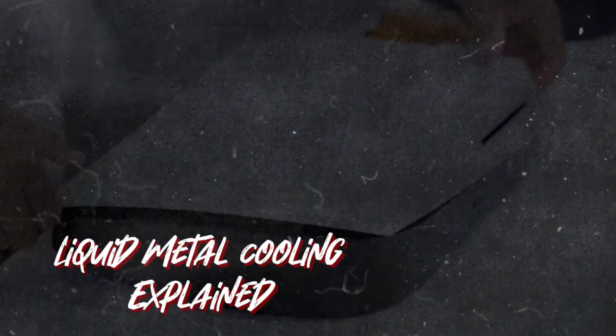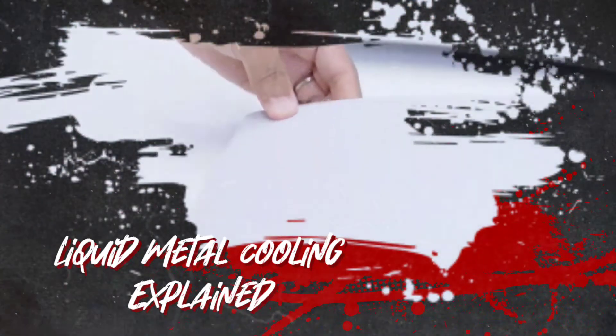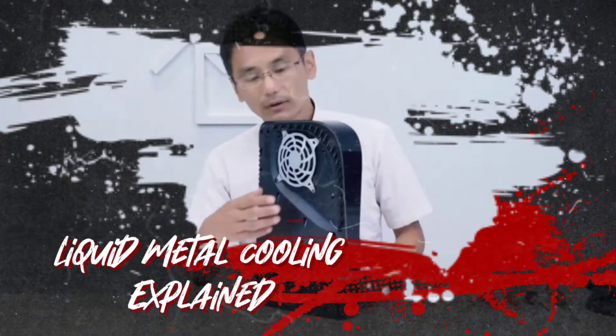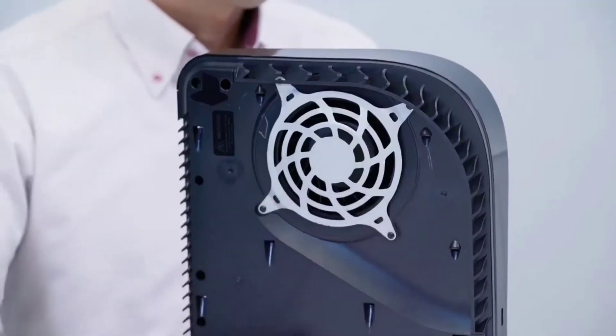Hey, how's it going guys? RobocopPhoenix here. I'm sure by now most of you guys have seen Sony's teardown video of the PS5 where they break it down and show us all the components that make up the PS5. But just in case you've been living under a rock, I'll link that video right at the end of this one.